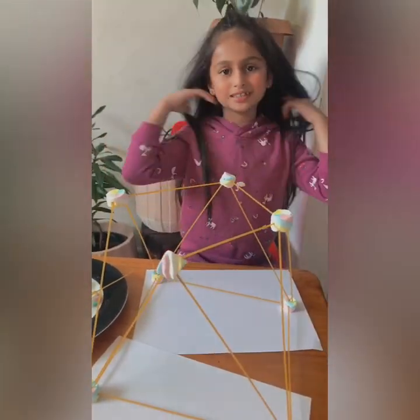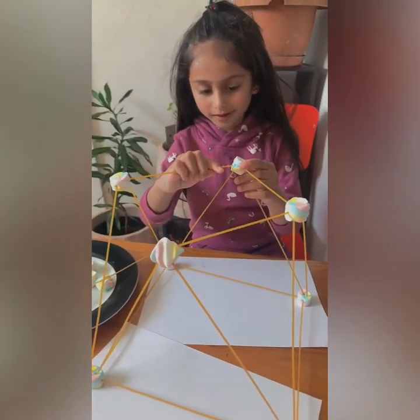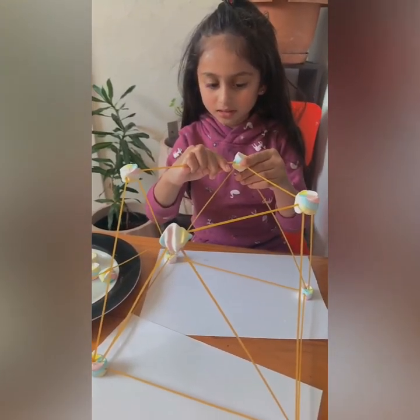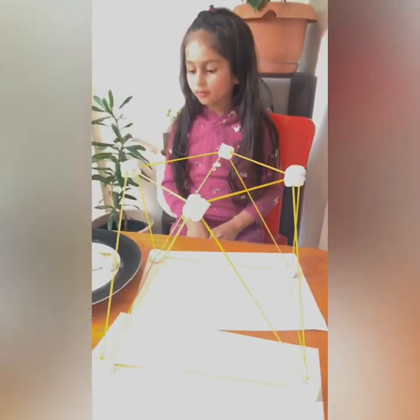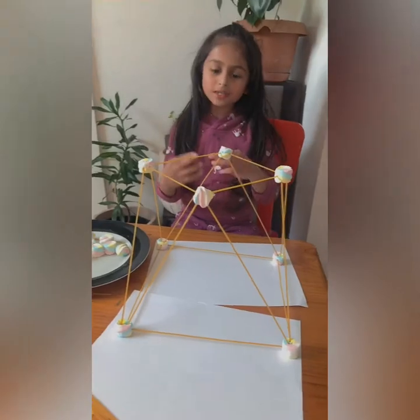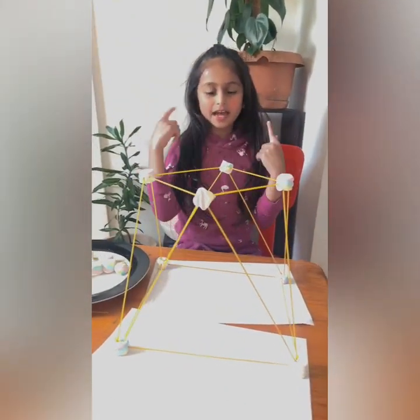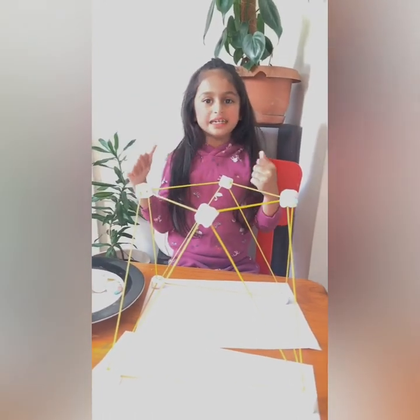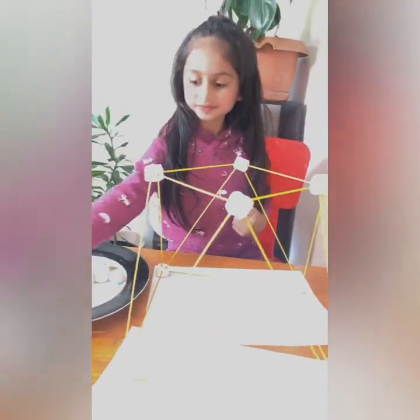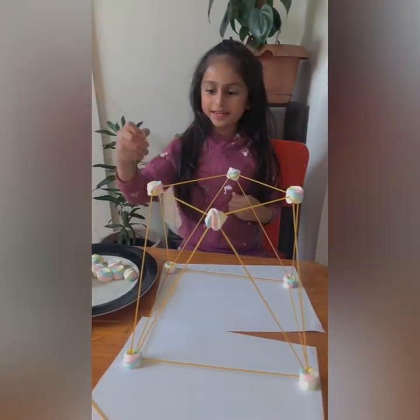You need assistance like your mom to help you hold it. Now let's put that together. Let's see how tall we can make this. I already added the second layer. I gotta warn you, raw spaghetti tastes disgusting. Now let's keep adding.